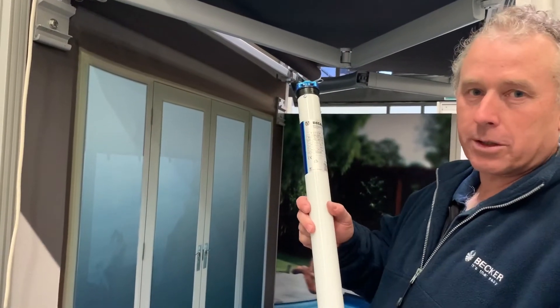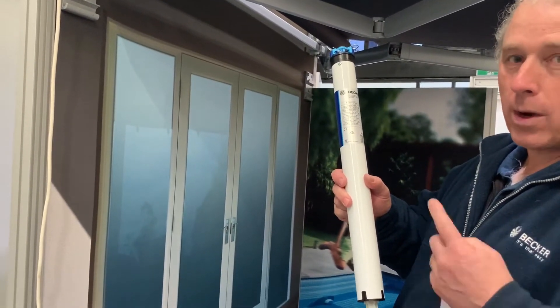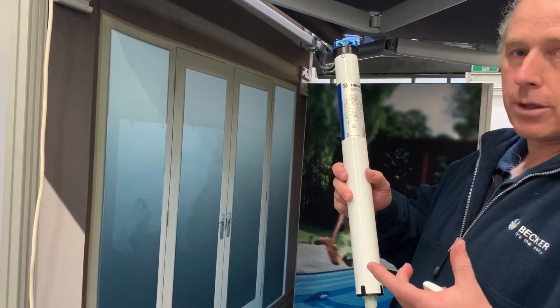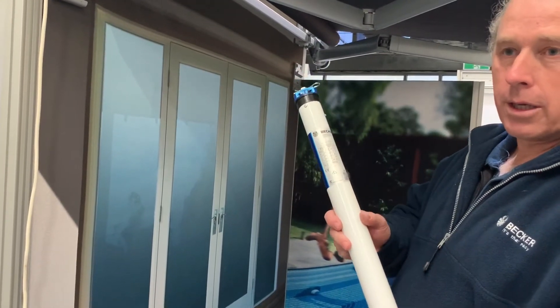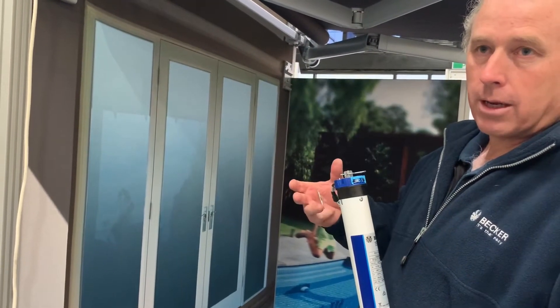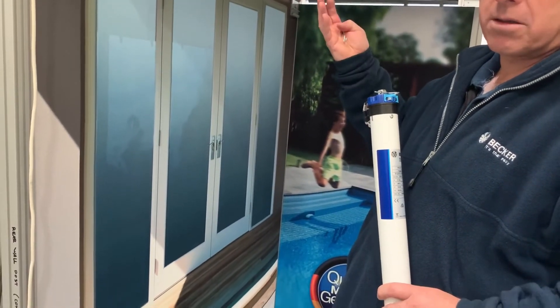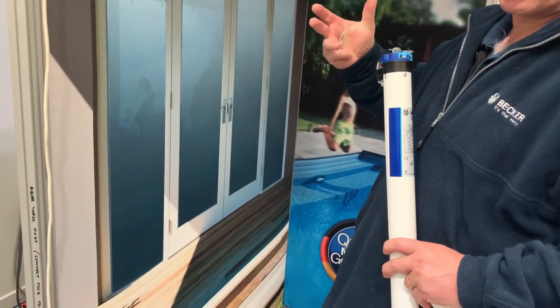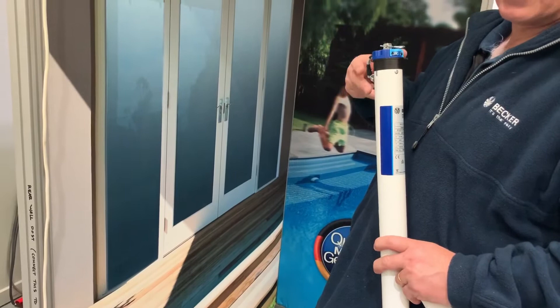With the C12 motors, which are the radio motors we use in folding awnings, we have one motor that's used in any style of folding awning. It's just how you want to use it in the end. You can use it as we did with the zip drive — you set a fixed top limit and a fixed bottom limit, and those fixed limits don't change.